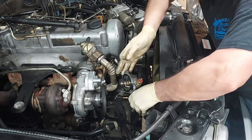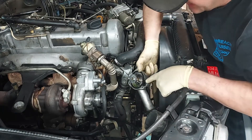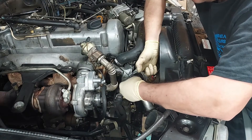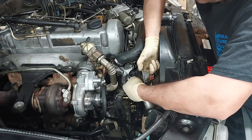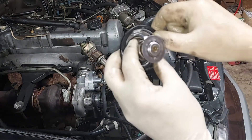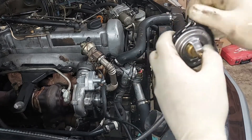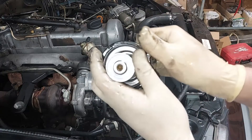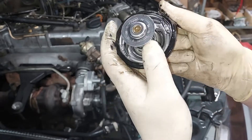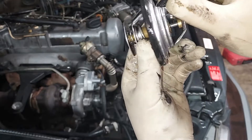You can see the thermostat right there. Around the thermostat, you have the gasket, and we'll pull that out of here. That's how it goes in. The gasket has a notch in it that goes around the lip - see, there's a lip right there on the thermostat, and there's a notch in the gasket, so it goes around the lip.